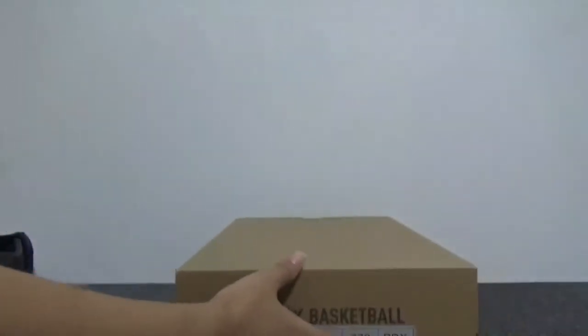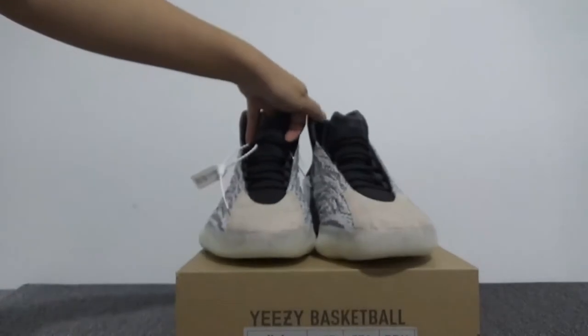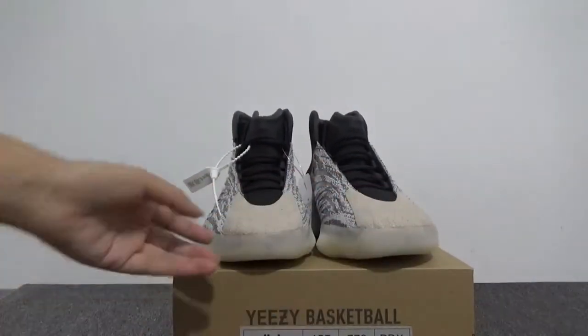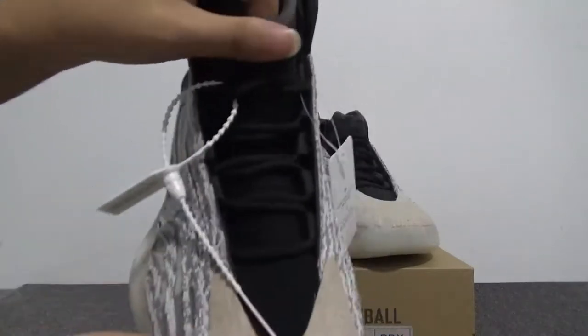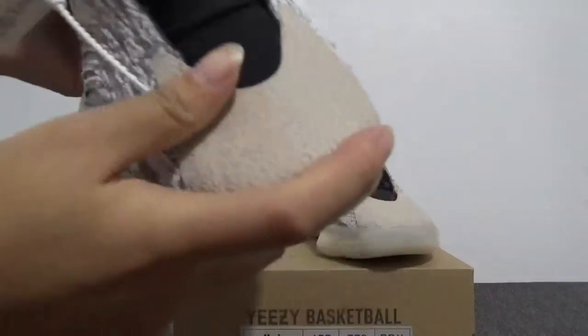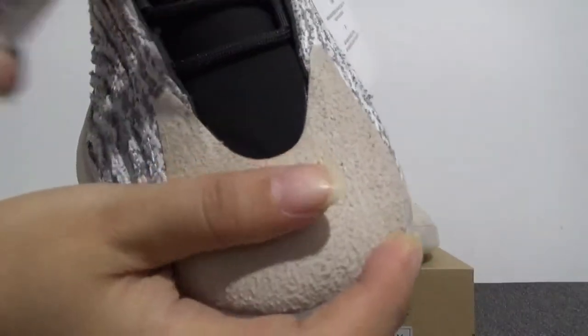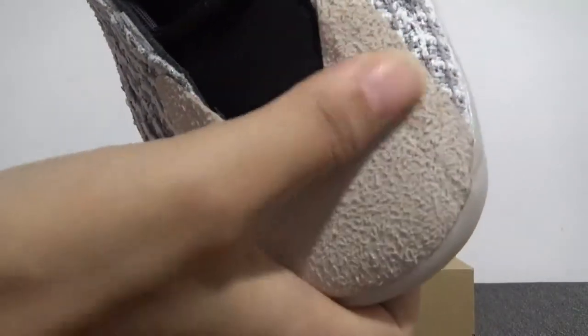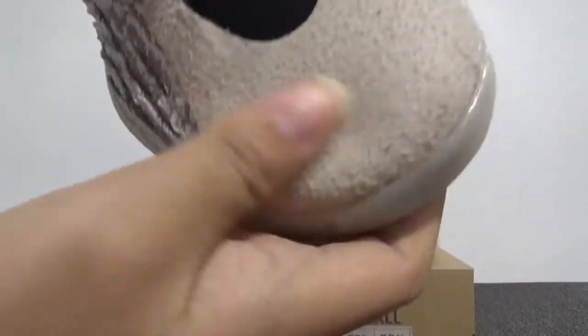Now let's start from the detail of the shoes. For the whole shoe you can check the toe box for these sneakers. This makes the switch — yes, you can change the color easily.